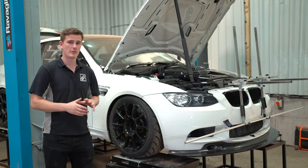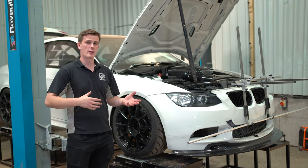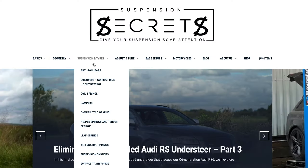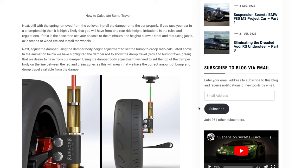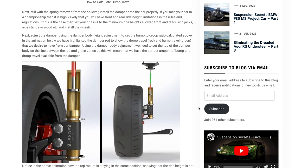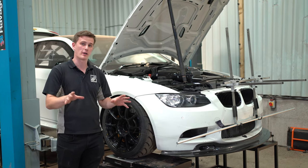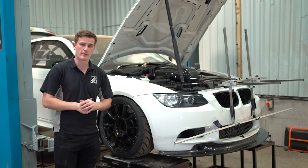That's the basics on how to align a car using a string and line kit. For more information head over to our website suspensionsecrets.co.uk where we have many articles in much more detail. We'll have a lot more videos coming in the future so make sure to subscribe to our YouTube channel to catch those.